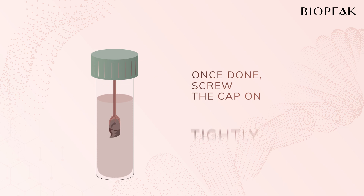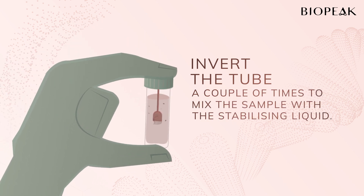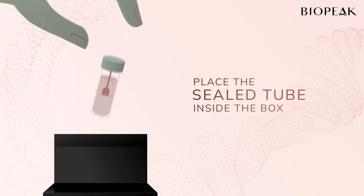Once you're done, screw the cap on tightly. Ensure it is tight to prevent leakage. Invert the tube a couple of times to mix the sample with the stabilizing liquid. Then place the sealed tube inside the box while keeping your gloves on.